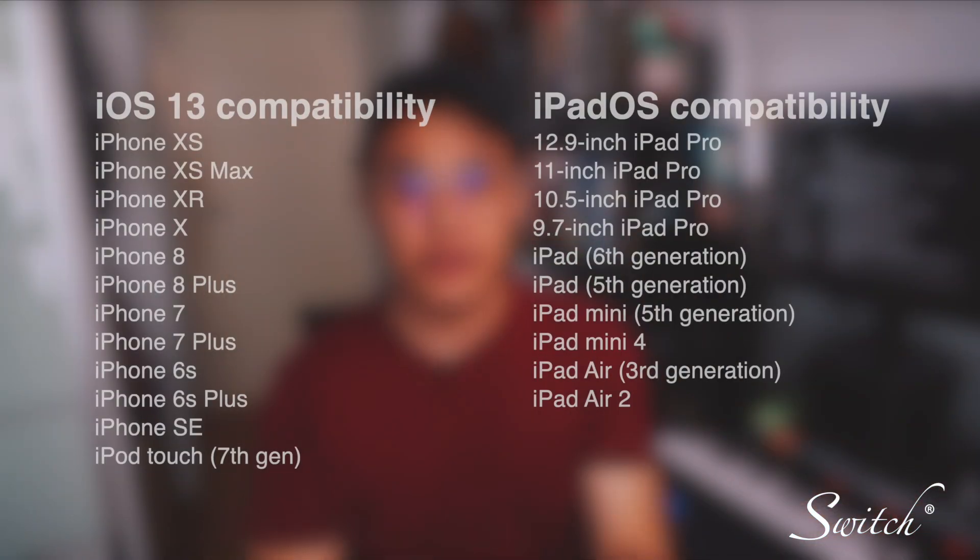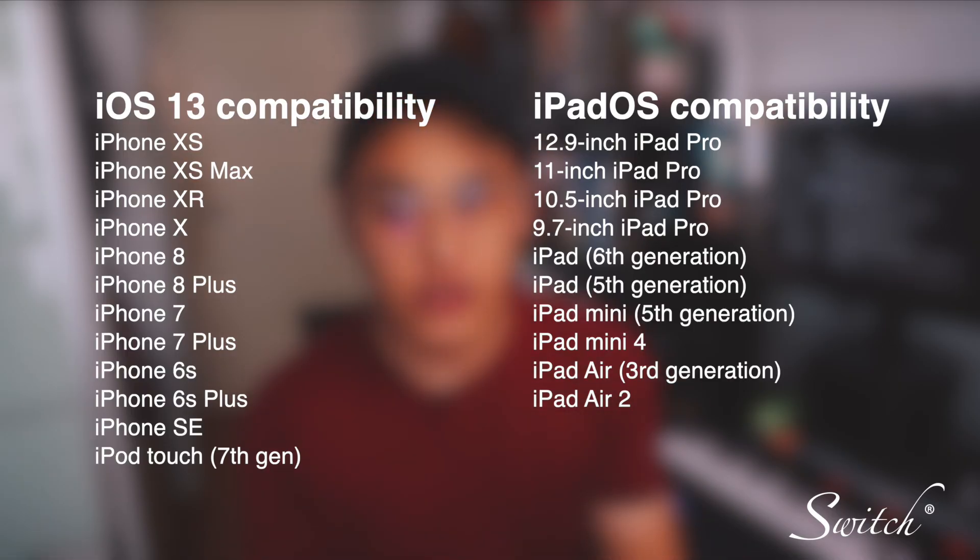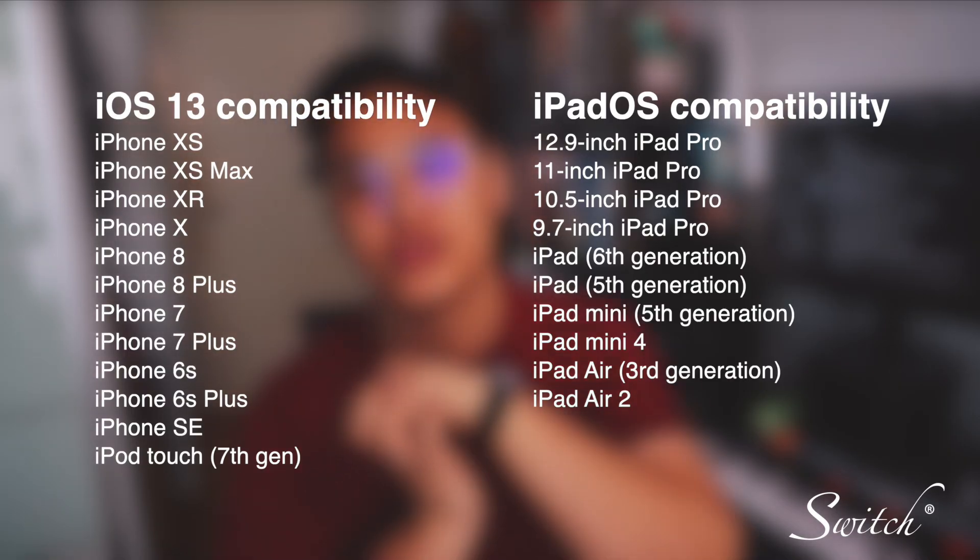Let's begin. The first thing you need to know is that the first generation Magic Mouse and the first generation Magic Trackpad won't work — they won't be able to connect to your iPad or iPhone. You need the second generation of either Magic Mouse or Magic Trackpad. And of course, if you have a third-party Bluetooth mouse, you can use that as well. Here's a list of compatible iPad and iPhone models that are able to work with your mouse or trackpad — just make sure they are updated to the latest version of iOS.